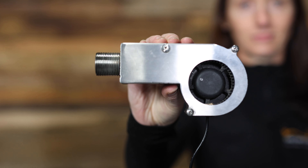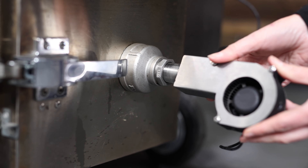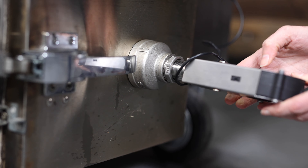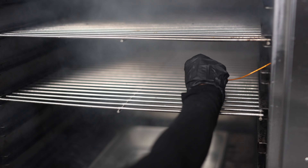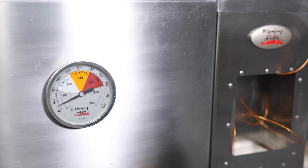We've brought our Flaming Coles Gravity Feed Smoker up to temperature. We're cooking at 225 degrees Fahrenheit. We've also connected a Flaming Coles Temp Master Pro dialed in at 225, which will help us maintain that consistent temperature throughout the 10 hour cook. We've used Flaming Coles Lump Charcoal in the chute and scattered cherry wood throughout to give us that nice cherry wood flavor.